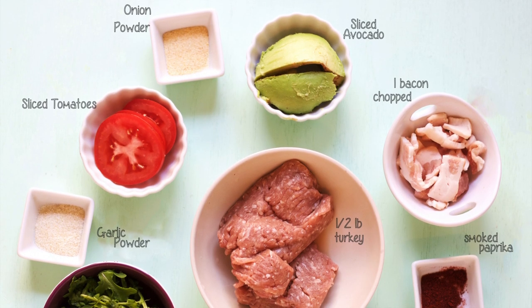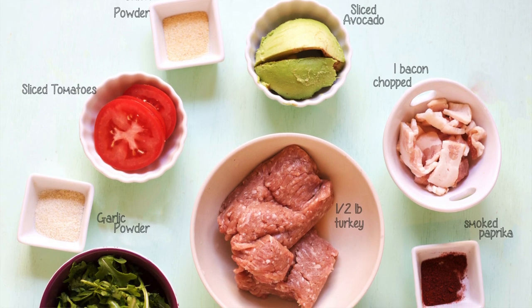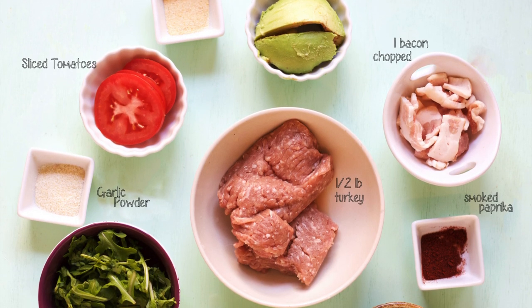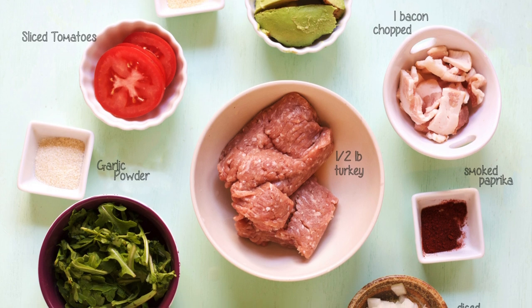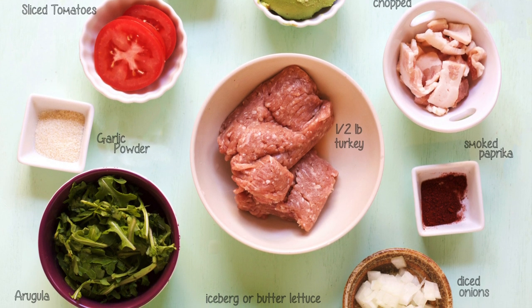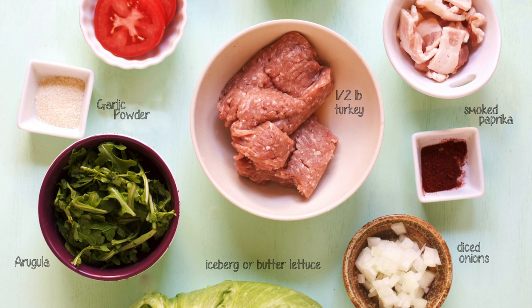For the ingredients, we're going to use about half a pound of turkey — this is for one person. We're going to use one piece of bacon, sliced, about two tablespoons of chopped onions, a handful of arugula for chopping, one large piece of iceberg lettuce for wrapping, half of a Roma tomato for chopping, and about half an avocado for chopping.